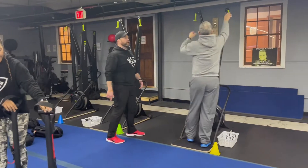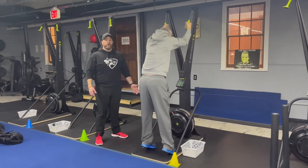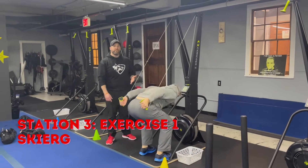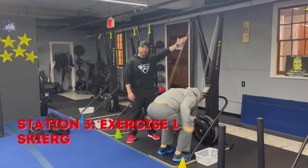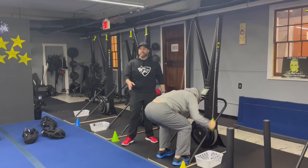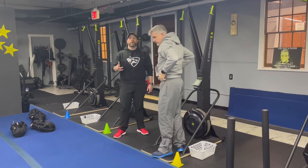Coming on to station number three — Coach Matt's over here starting on the skier. Think about power, not speed on these. Hard pulls every single time — up to those tippy toes, reach for that top shelf, sit that butt back, pull those handles down, push that air out.